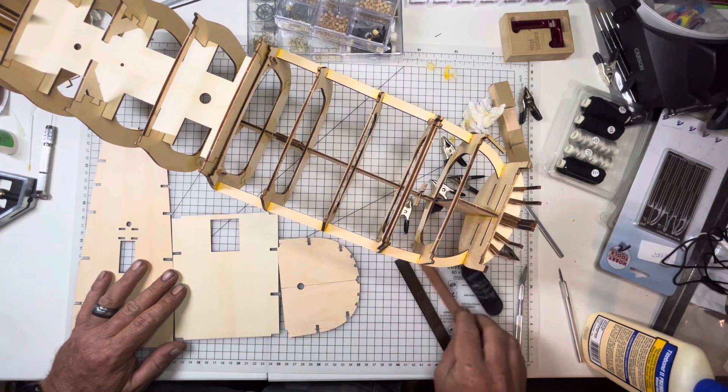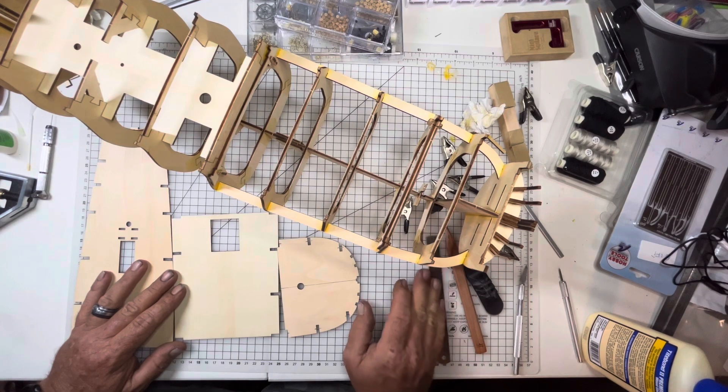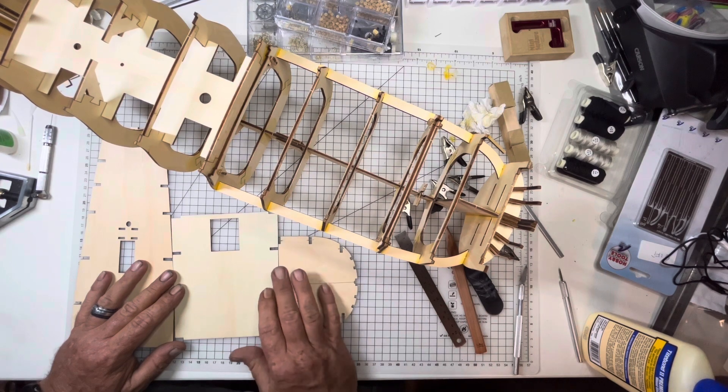It's a pretty well put together kit. I am enjoying it so far and can't wait to get going along on this.